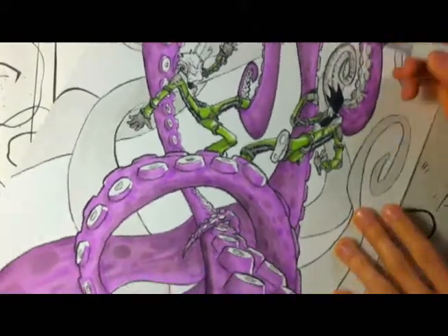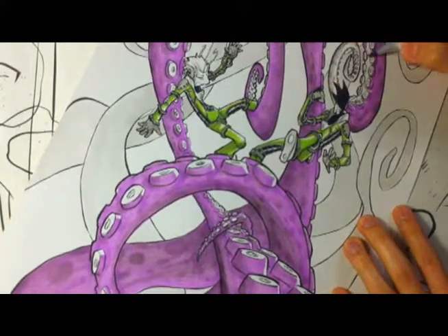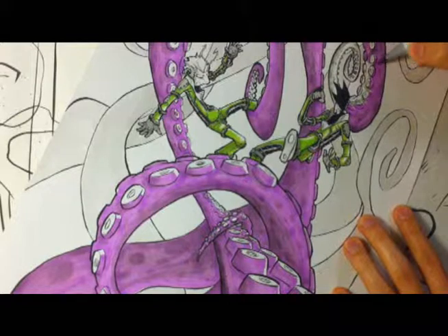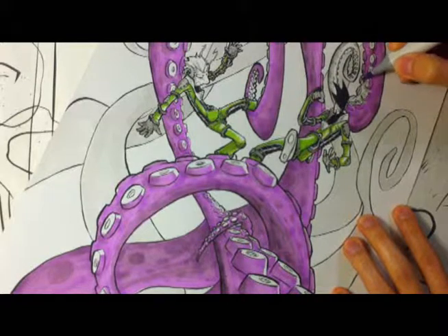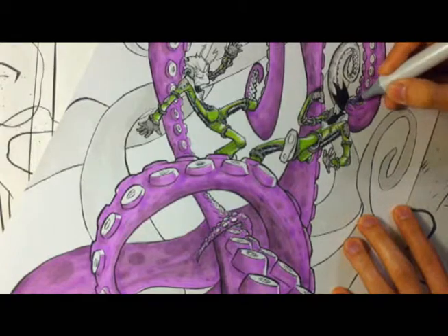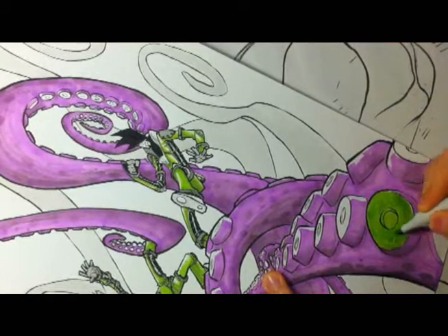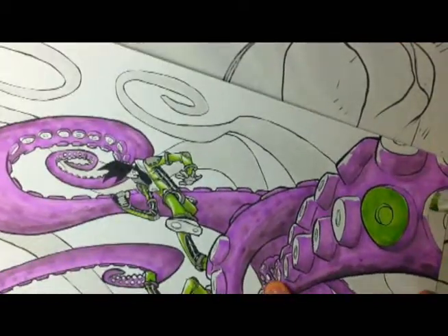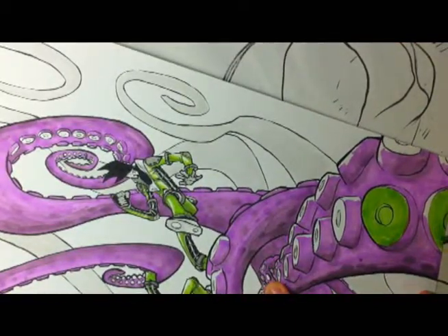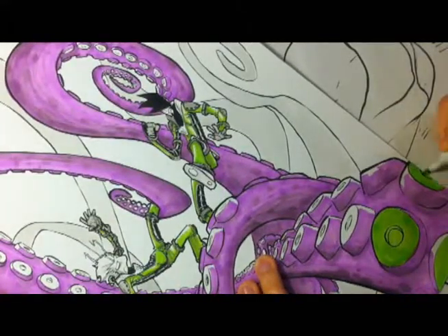That's kind of the thing with using markers. I'm more of a digital computer painter, colorist. I don't do too much traditional stuff, but I felt like I wanted to put some color on this piece. You have to think ahead and plan ahead. On the computer I can put whatever I want down and erase it or color on top of it, but with traditional stuff I kind of have to know ahead of time what I'm going to do. So it's a lot more work in that sense.